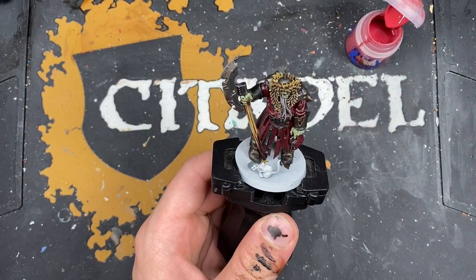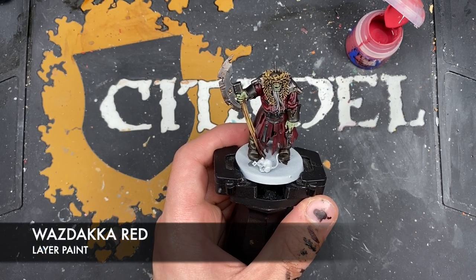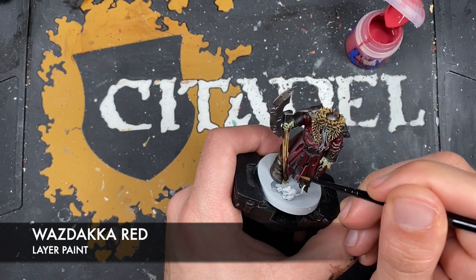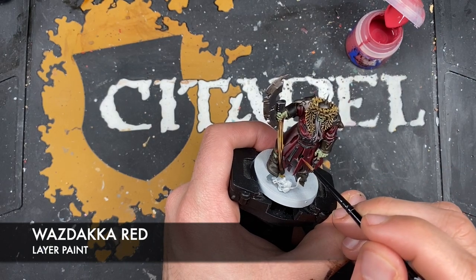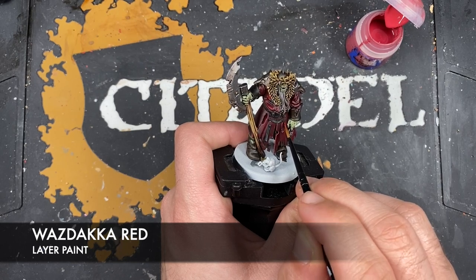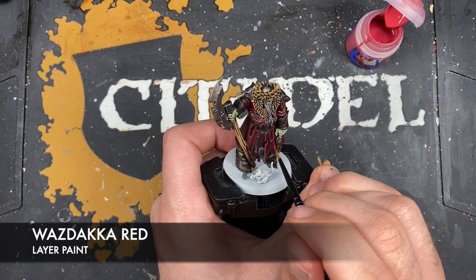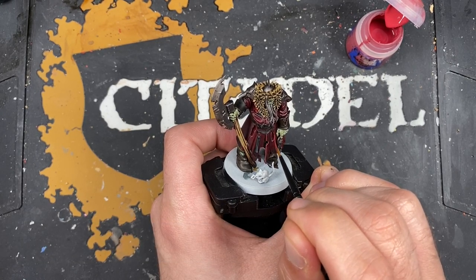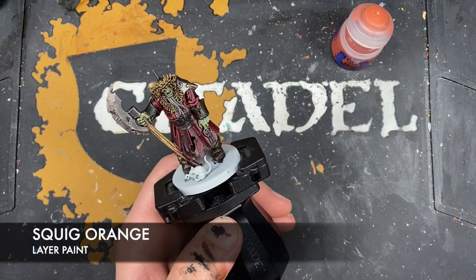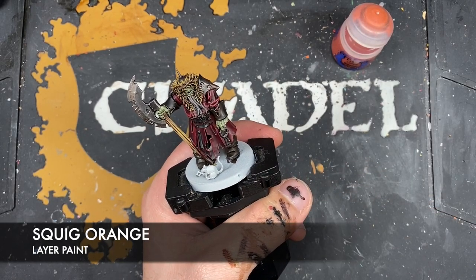We're going to go back to the beginning and start on all that very dark red. The color we're going to be using for this is Wazdakka Red, and what we want to do is just start picking out all of our edges. With that Wazdakka Red applied to both of our red coats, what we're now going to do is take some thinned down Squig Orange to use as a little spot highlight, just picking out the sharpest areas in our coats.